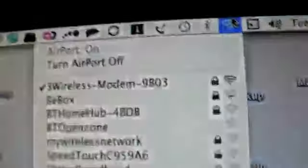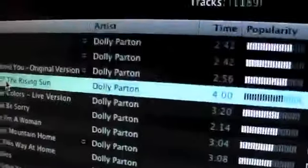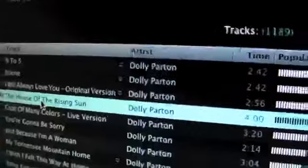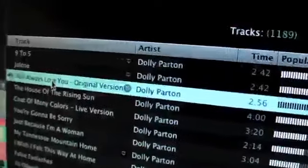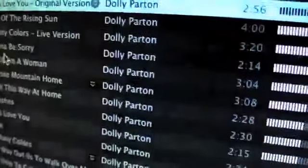Let's just confirm again — playing Jolene. I mean, there's no difference here on the streaming. The speed of it is quite good.